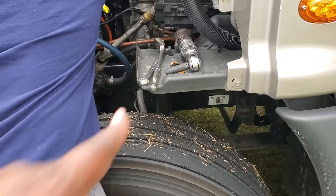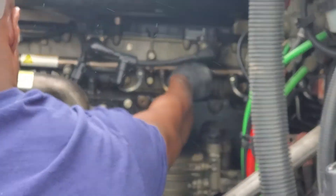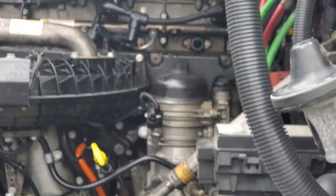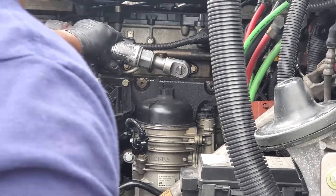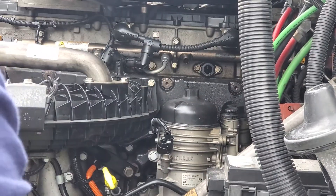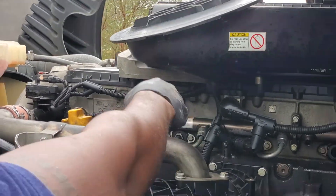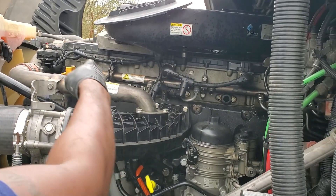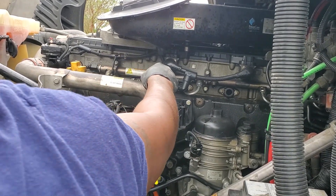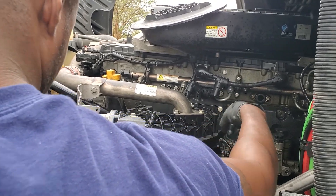I gotta get me another one of these flat drill things. And then I gotta get me one of them socket things. There's a hole in there, I gotta get me another one. Here's the fuel rail, here's the carbon rail. You got fuel that comes out of this rail, goes through each line to each injector. You got six injectors — whatever the engine commands, it sends fuel through this line right here.